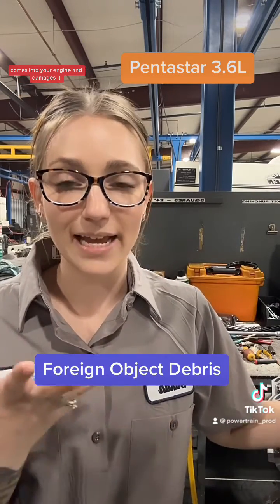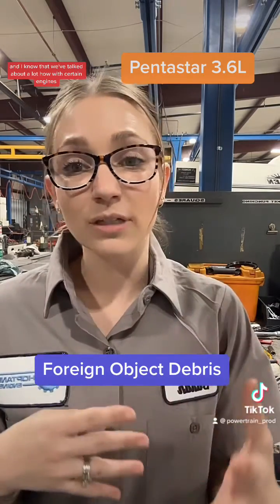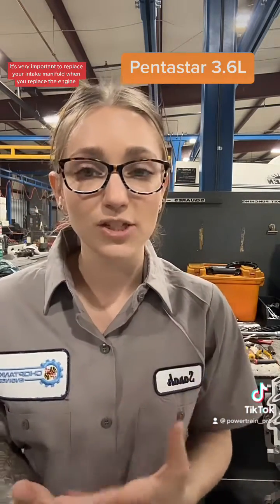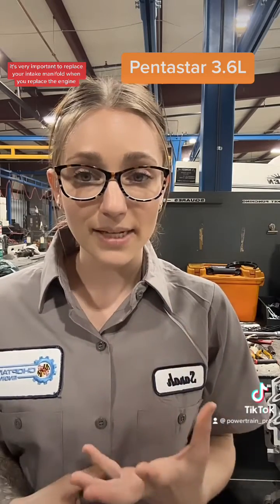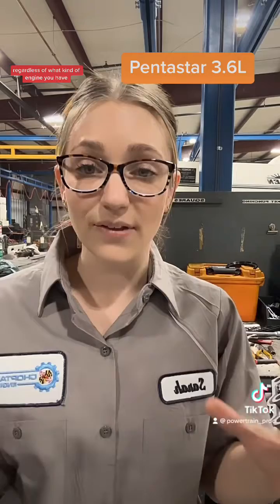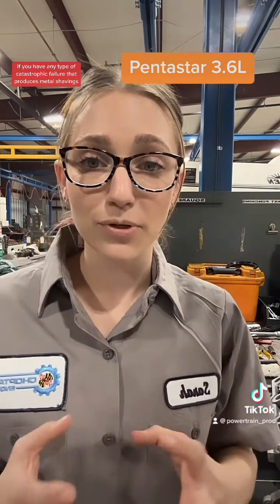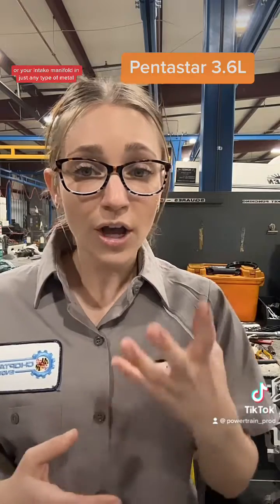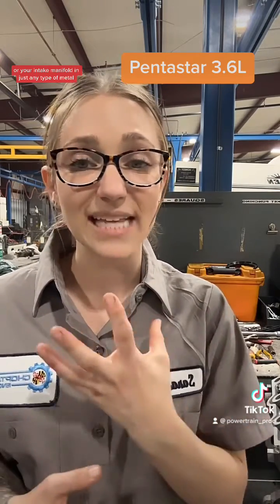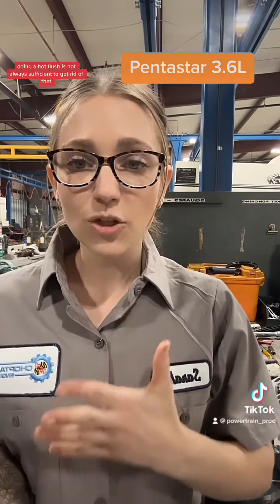It comes into your engine and damages it. We've talked a lot about how with certain engines it's very important to replace your intake manifold when you replace the engine. But the second part of that is: regardless of what kind of engine you have, if you have any type of catastrophic failure that produces metal shavings, or your intake manifold ingests any type of metal, you always need to replace it.